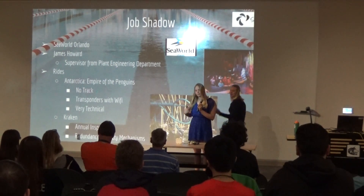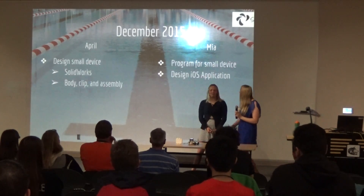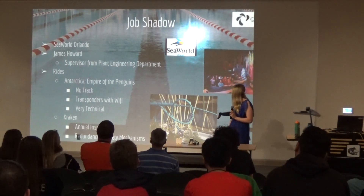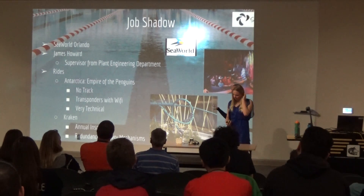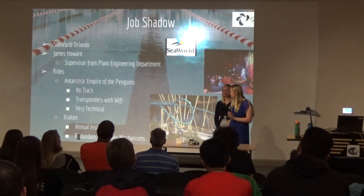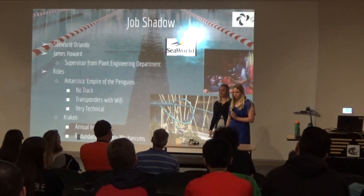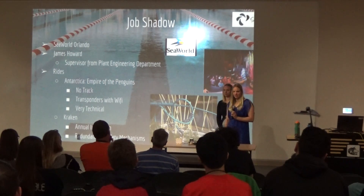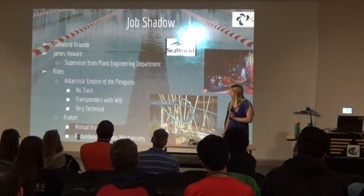For our job shadow, we went to Sea World in Orlando over fall break and completed our job shadow with Mr. James Howard, a supervisor from the plant engineering department. We visited the Antarctica: Empire of the Penguins ride and noticed it had no track — Mr. Howard told us there were transponders with RF chips on the floor, so through Wi-Fi the carts tracked motion to figure out where to go. This is a very technical system — workers couldn't set their radios to certain frequencies or they'd disrupt the entire ride, which we actually experienced with an hour-long wait.